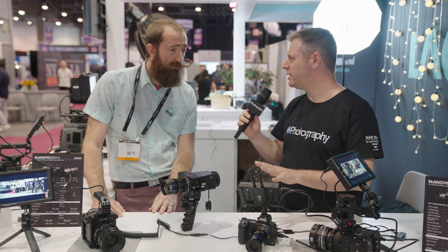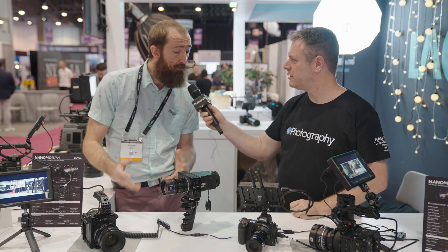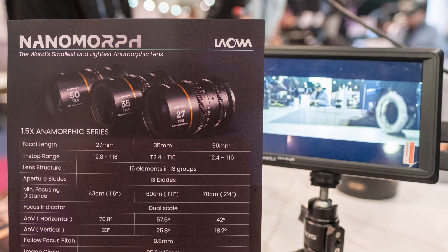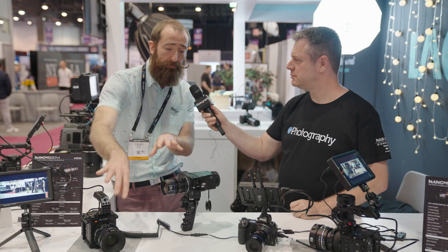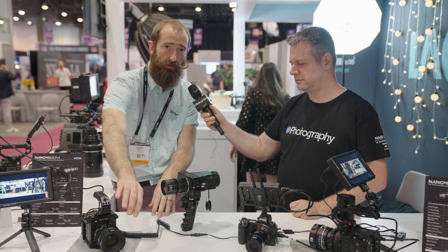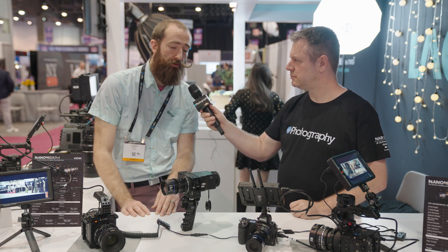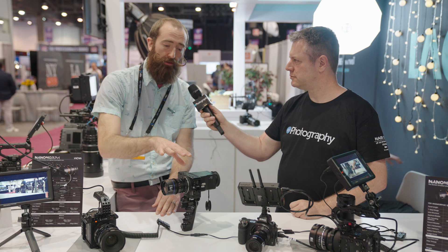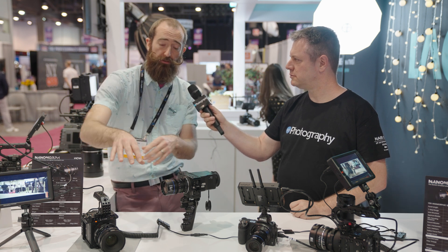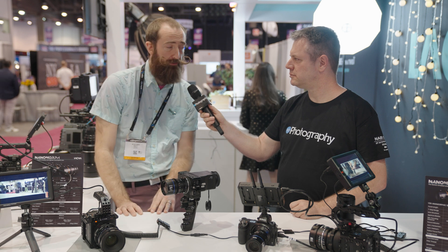And what's the form factor for those? Those are available in both the mirrorless mounts and the PL mount housing. Optically, these two lenses are exactly the same — a 27mm in a PL mount or an L mount setup — just housed to fit onto those larger mounts.